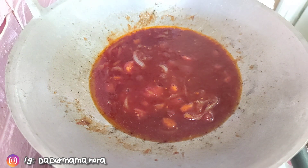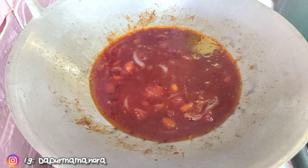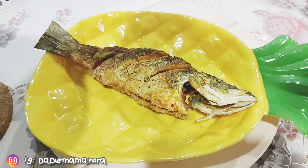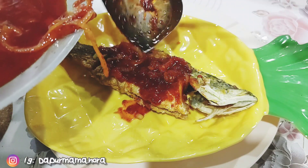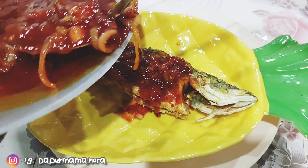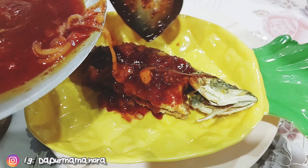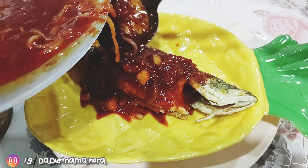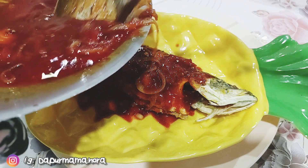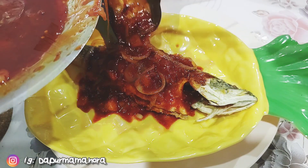Nampaknya cili kita pun nak masak. So dah boleh tutup api. Dah siap untuk dihidang. So Mama akan cedokkan ke atas ikan, Mama akan siram atas ikan ni sikit-sikit. Sebab kalau siram banyak-banyak terus nanti dia tak cantik. Jadi Mama siram dia sikit-sikit je.